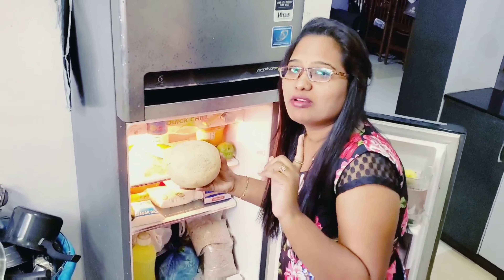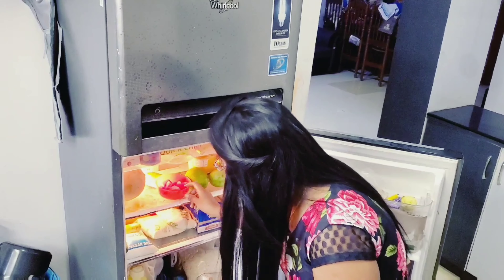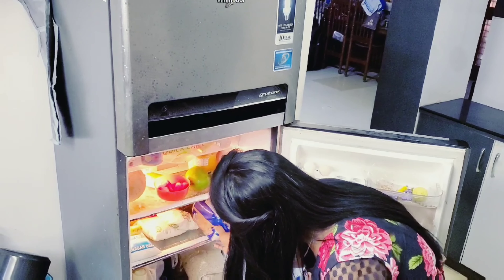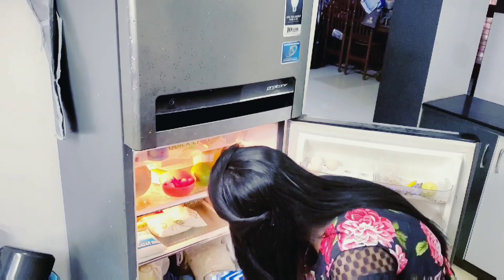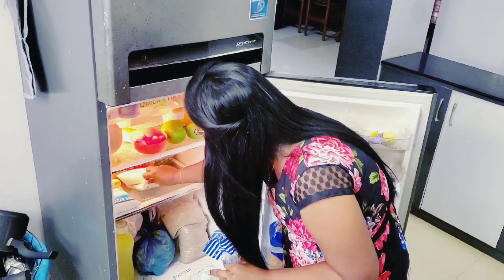I am going to make a recipe for the musk meal. I will show you the water meal. Let the meat. And milk packets.